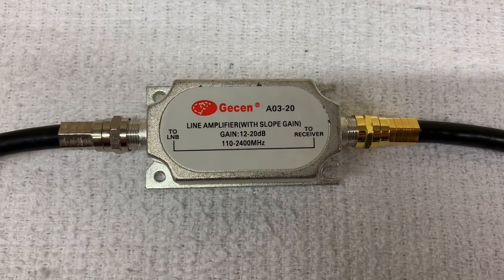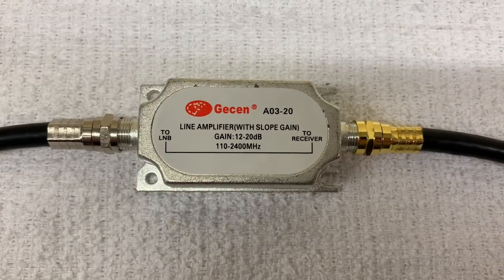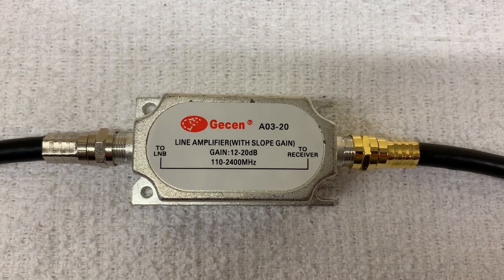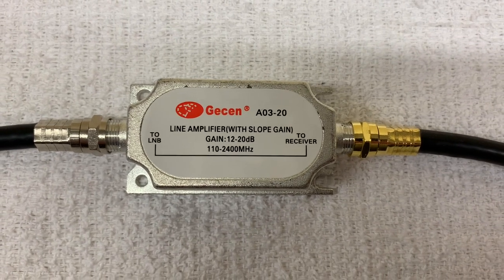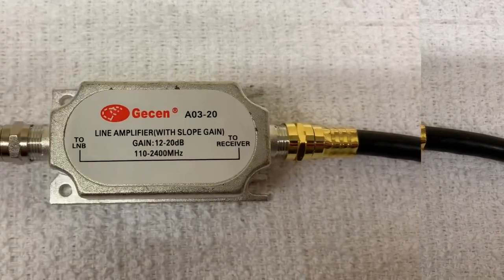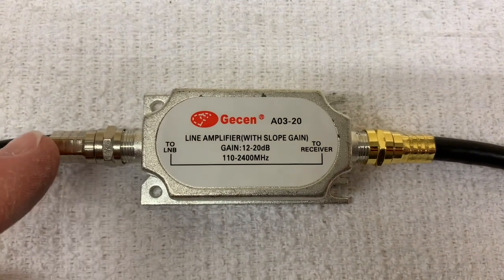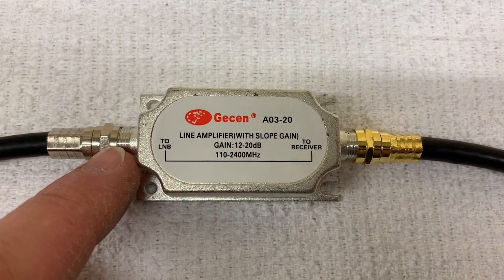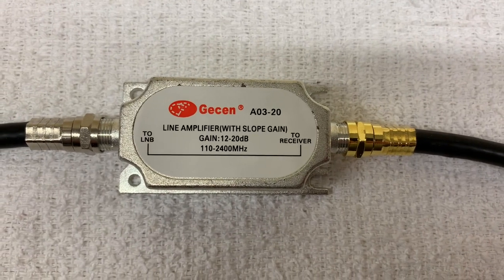Here's an inline satellite signal amplifier — sometimes they're called signal boosters. These boosters are inexpensive, easy to install, and don't require an external power source. They use voltage from your receiver to boost your signal and overcome long cable runs. They're called inline amplifiers because they're literally installed in line with your coax run — on one end you have the input from your LNB, on the other end that goes out to your receiver. Let's run a test and find out how effective they are.